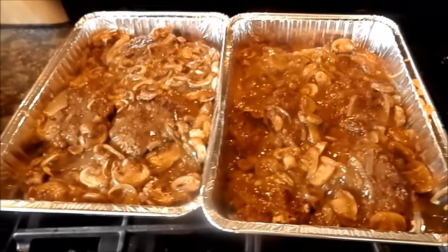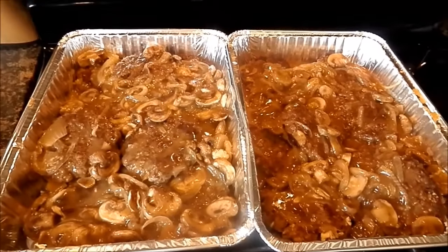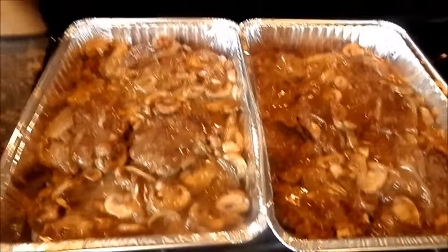It is ready to eat at this point, but I'm going to let it cool off, put the freezer covers on, and pop them in my freezer.